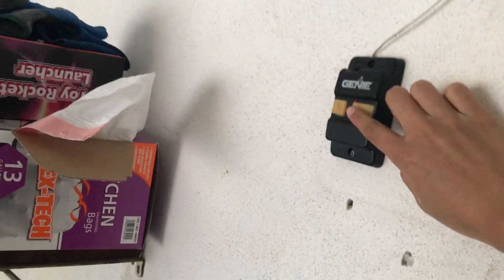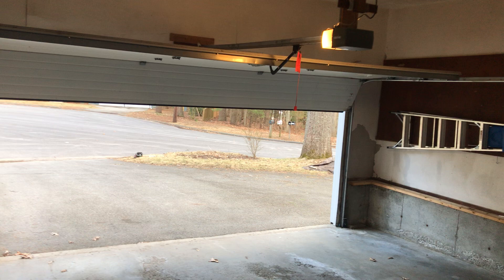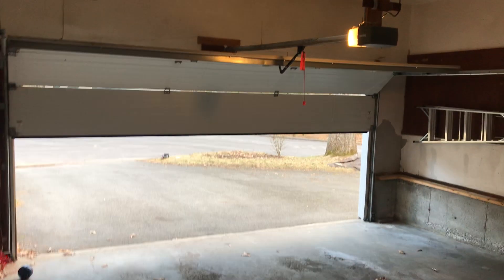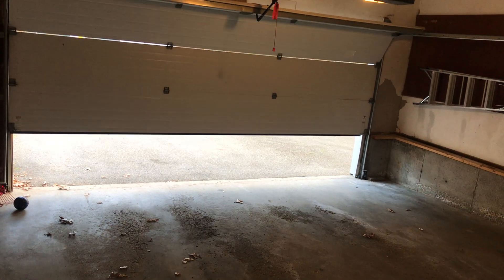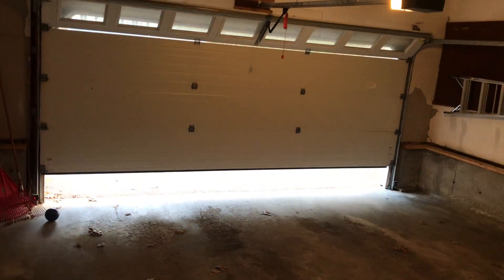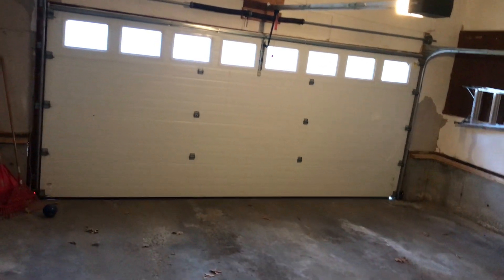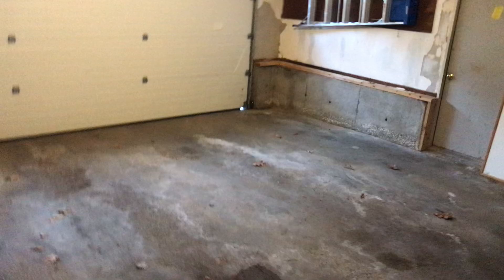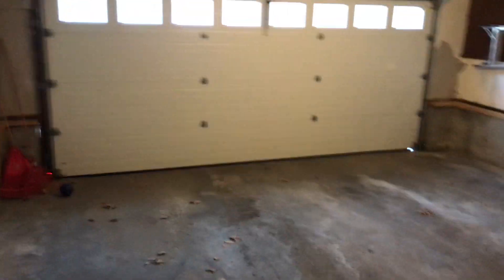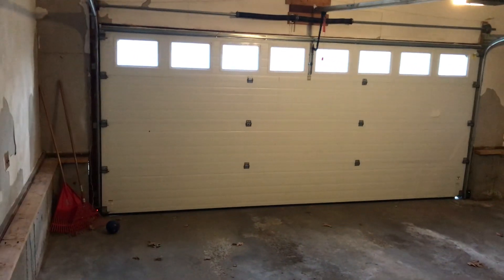Let's run it down. And here we go. It is pretty loud. And by the way, there is a hole down there. It looks cool from inside when the door is closed.